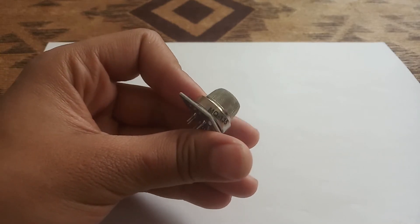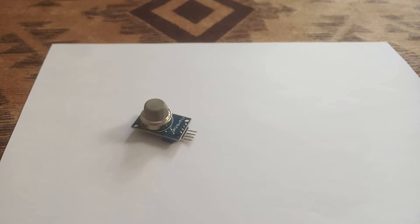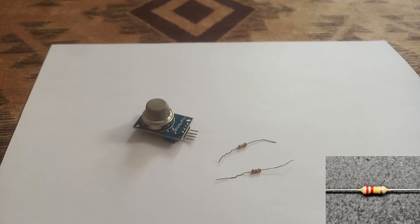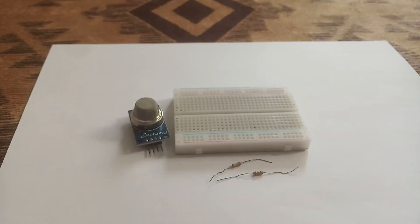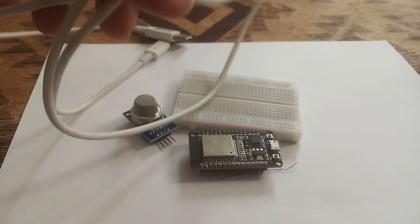You can see on the neck of this sensor it is written MQ135. Now moving forward, we will use two resistors: the first is the 100K resistor and the second is the 220K ohm resistor. We will also use some jumper wires, a breadboard, the ESP32 board, and the USB cable.